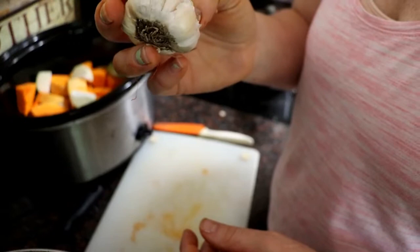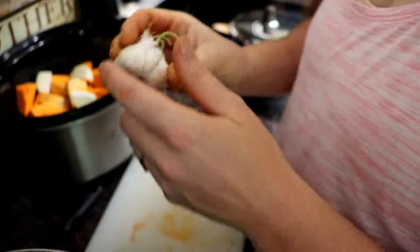Now we're gonna give it about five or six cloves of garlic. The ones on this head are pretty small, so we'll probably do more.